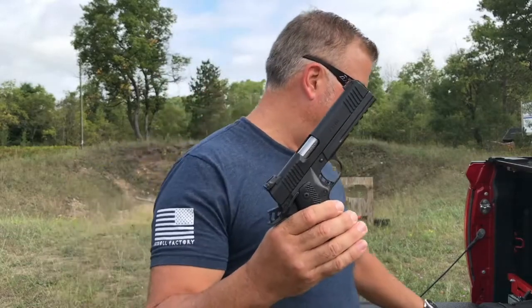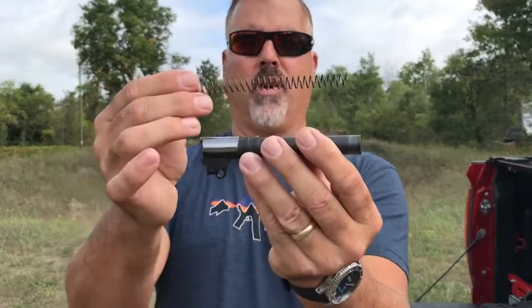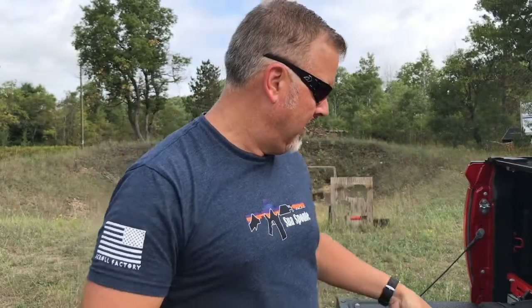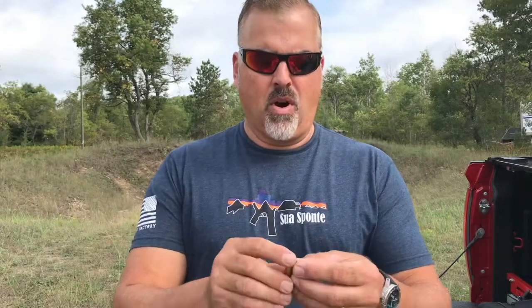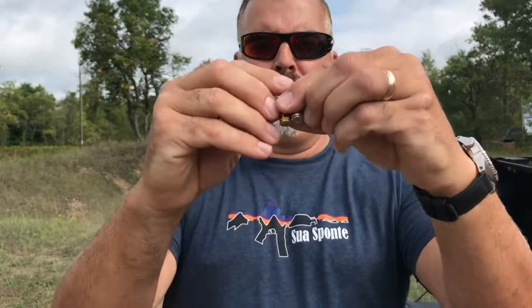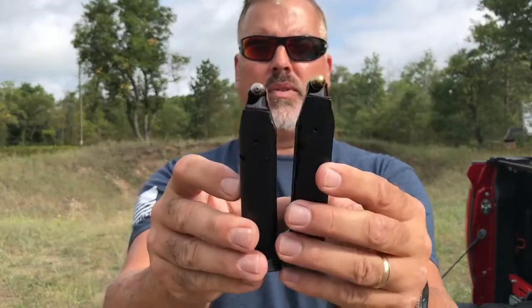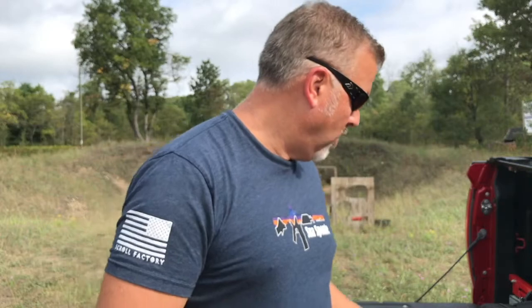It's got the 22 TCM barrel and this kit also includes a 9 millimeter barrel and recoil spring, so essentially you've got two pistols in one, and it doesn't take much to swap those out and bounce between the two calibers. Both cartridges are very dimensionally similar — the 22 TCM is a little bit longer but the diameter of the casing is the same, so they only need to provide one magazine because it fits both 9 millimeter and 22 TCM rounds. These magazines are 17 plus one.